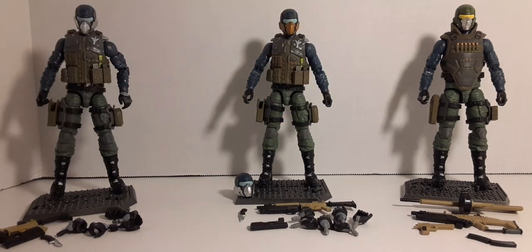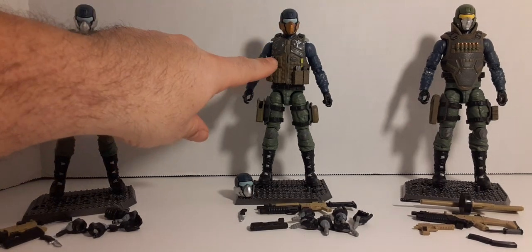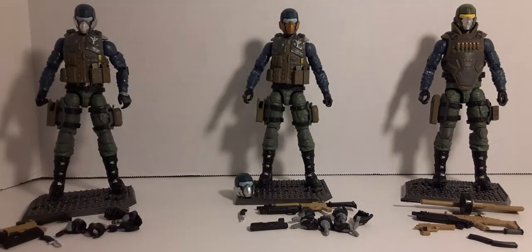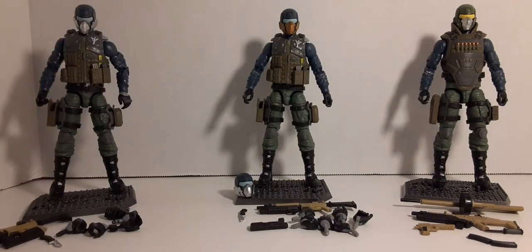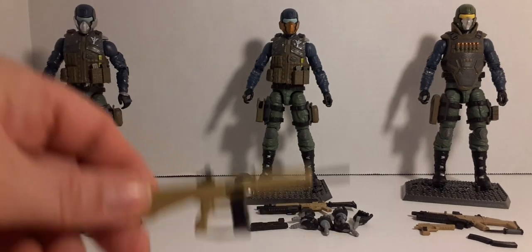For version three — the gear pack mod — you have to strip the figure down: take off his head, vest, belt, thigh pads, and all accessories. Here are his parts — his vest, thigh pads, heads, assault rifle, hands, pistol, knife, all that stuff — going into a bag. Basically what you have is a geared-down figure; you're going to replace the head, vest, and thigh pads for a new loadout. What you get is this black-and-tan AA-12 shotgun.